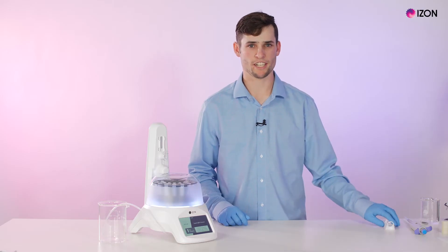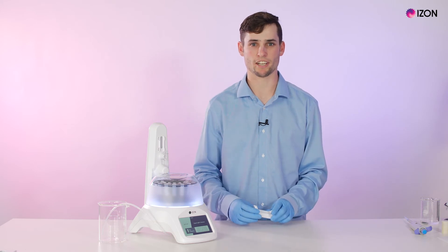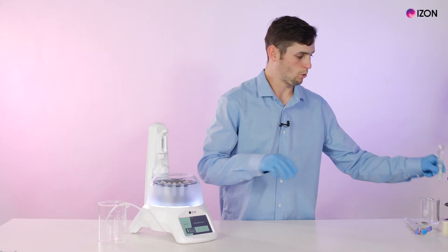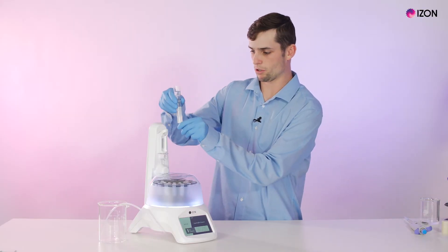To begin a run we first need to select our QEV column and sample of choice. We can then insert our appropriate column mount and column for the process — I'll be using a QEV original.